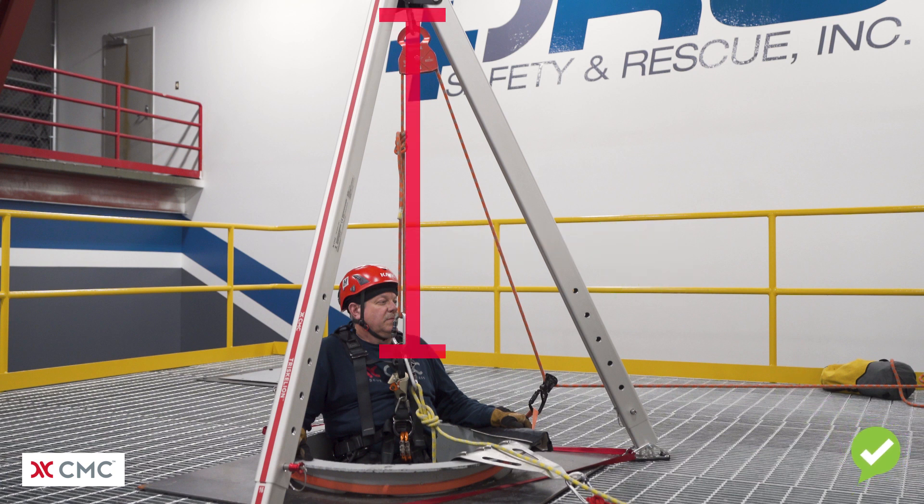What's wrong with this picture is a figure-8 on a bight with a very large loop has been used to pull the person out of the space. As a result, most of the space that we've gained by using an artificial high directional — in this case a triskelion tripod — has been lost by the size of the loop and the knot.